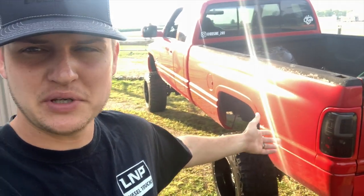Welcome back to another video here on Loud and Proud. We've got the beautiful Rosine 24V right here and we are finally going to be putting her actual wheel and tire setup on this truck.